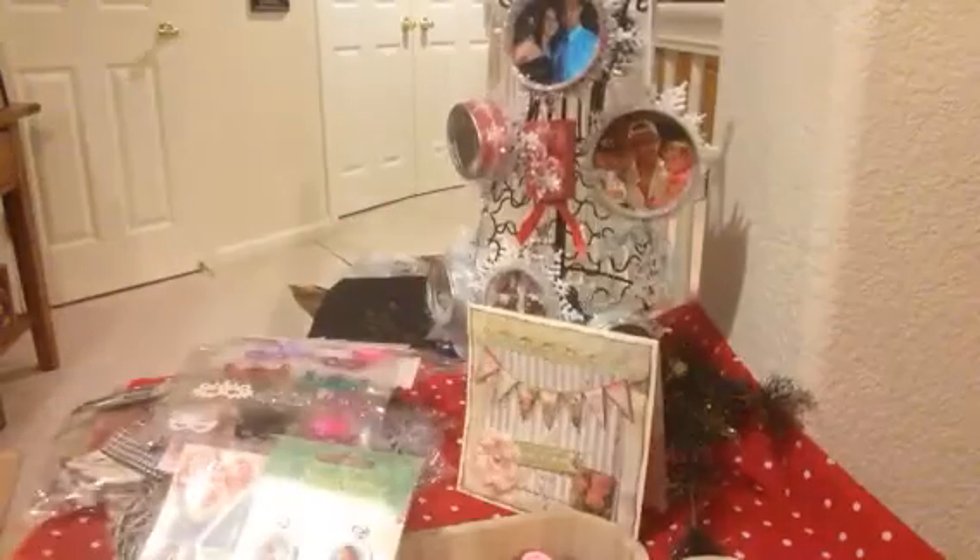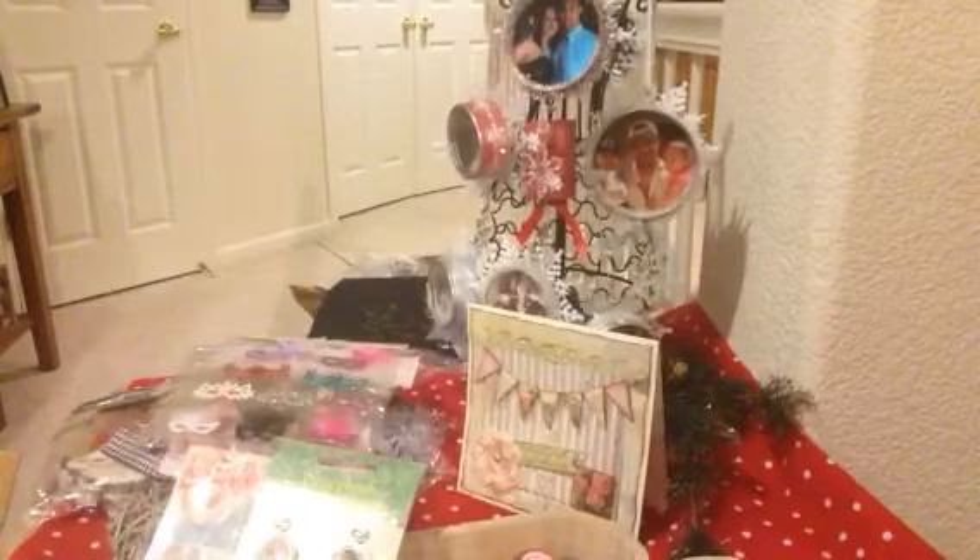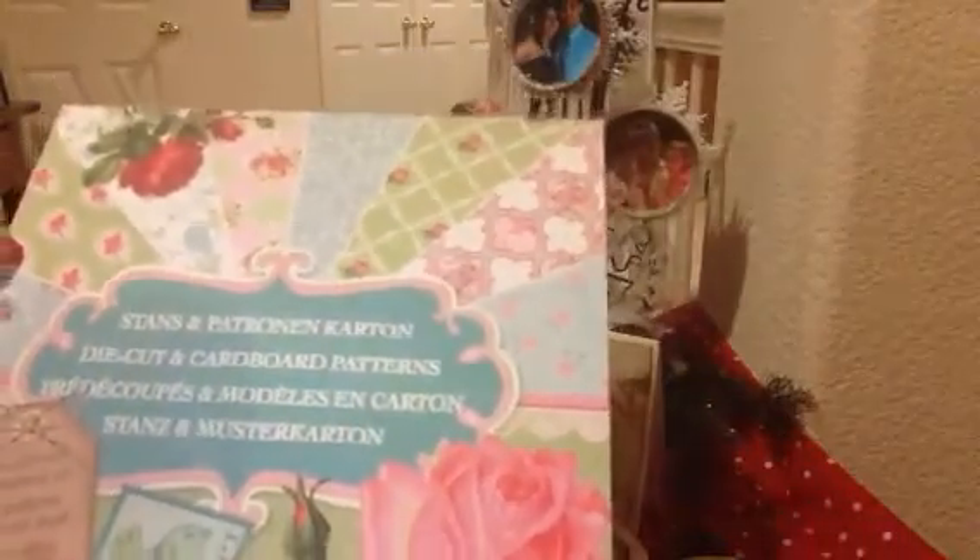And then she has another one here — this is a bottomless box! Oh my gosh. A paper pad — beautiful. Oh my goodness, look at those images. Oh, it's double-sided. Very pretty, Sarah. Thank you so much. This will be perfect for Mother's Day or Valentine's Day coming up next year. I will be using that in my upcoming projects.